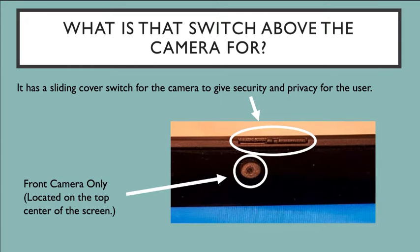If you open up your laptop and look just above your camera, which is located on the top center of your monitor, you can see a switch. That switch is like a window that opens and closes your camera. If you want privacy or security, you touch the switch and slide it to the right. When you slide it to the right, you'll see a red dot, which means the camera is closed and nobody can see you.